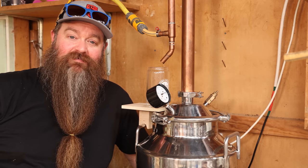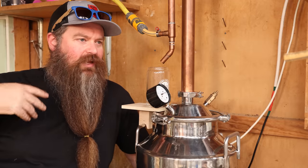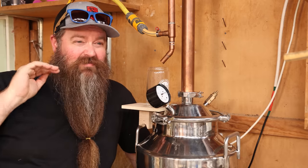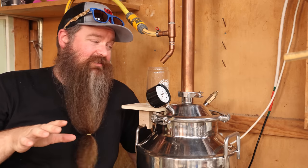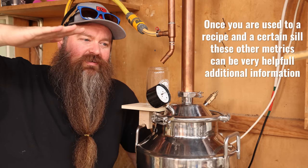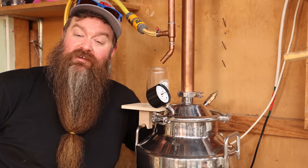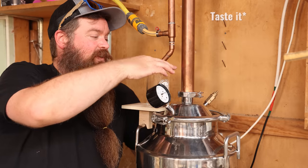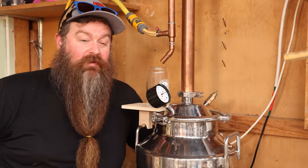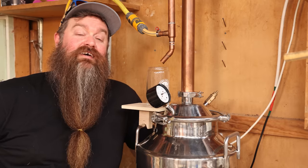The first little bit collected we're going to call the foreshots — I've got maybe 40 mils or so. This stuff is not good for you; you don't want to drink it. The nastiest stuff is more likely to come off at the beginning of the distillation. I like to keep it though and use it as fire lighter, degreaser, weed killer, or cleaning sticky labels off bottles. Keep it in a well-labelled bottle, separate from everything else. Now we're starting to collect heads — the initial part of the run that you do not want to drink or consume as they are now. Not only are they not great for you, they just straight up don't taste good.